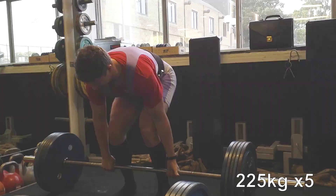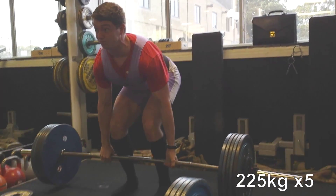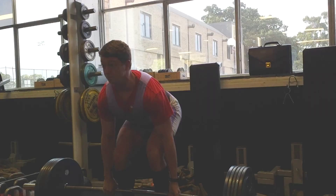This week I thought I'd show you the entire week's training. This is the second week of fives, and we'll start with the deadlifts that I did last week on Thursday.